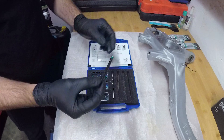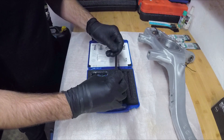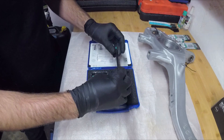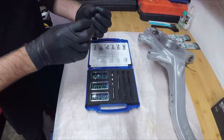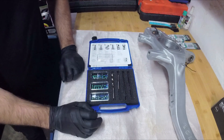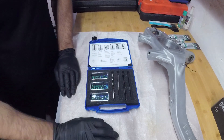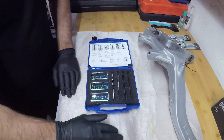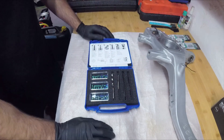Once the helicoil is installed, you trim the remaining edge and then you have a fully usable thread again. I already put helicoils in the other steering knuckle, and we only have three remaining bolts to go. Let's install them right now.